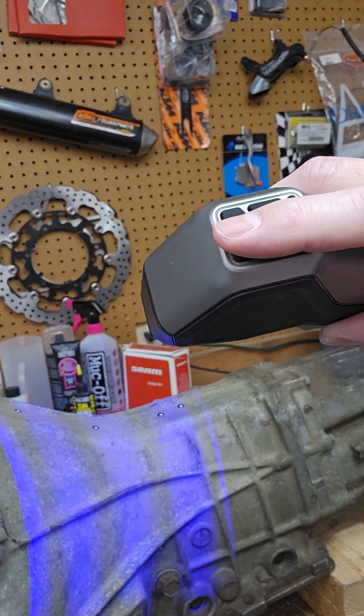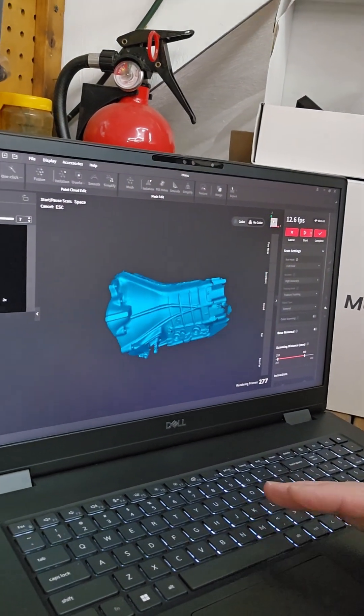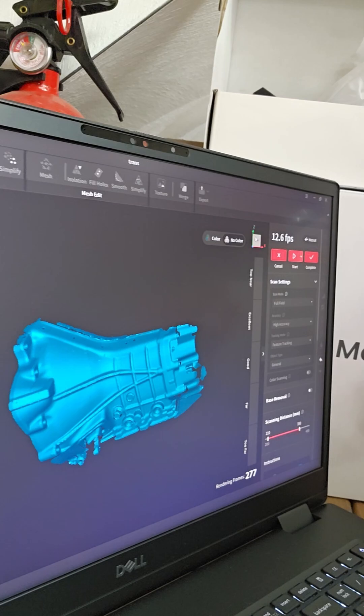What I was hoping to show you with this video — which is super short — but the whole time I was talking, I was recording and scanning, and this is what we captured. Full field mode — I know this isn't going to show very well — but full field mode, we captured a lot of the side of the transmission, feature tracking, blue structured light, and got a lot of detail. So the thing does work.